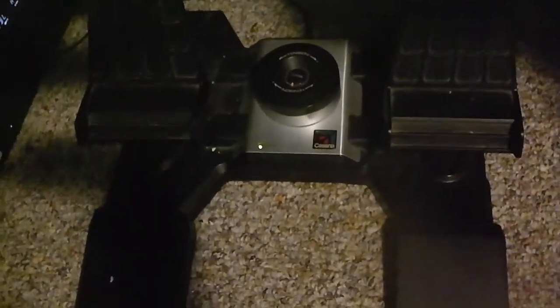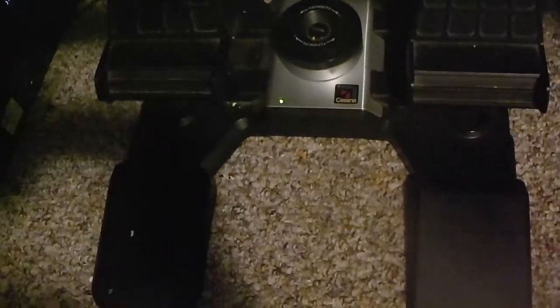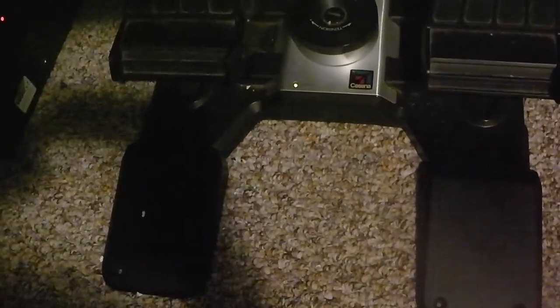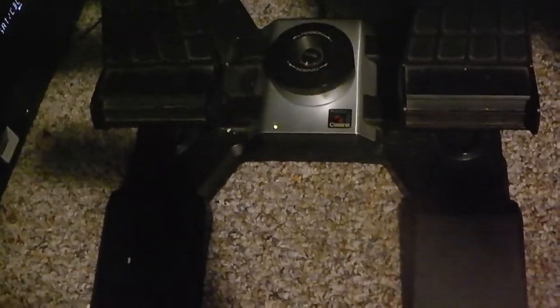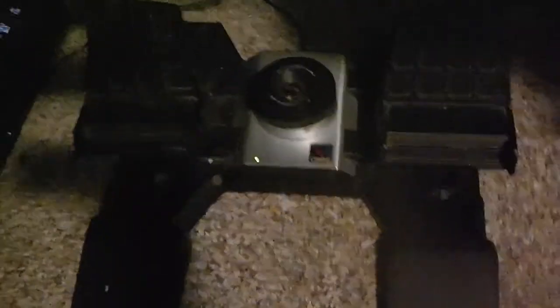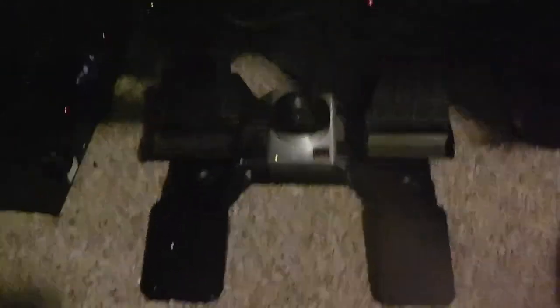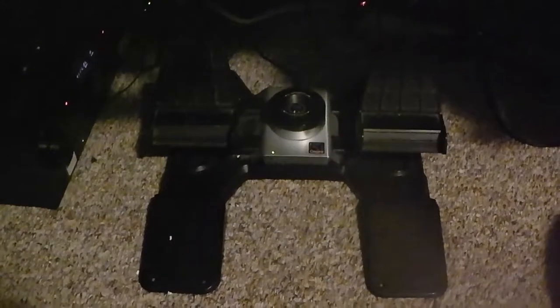The way I have these attached is I have Velcro on the bottom. This is a carpet, so I have the hard bristly part of the Velcro attached to the bottom. It does come with some Velcro, but since I bought mine used I just bought some Velcro myself and put it on. They have two little areas underneath each pedal to put the Velcro on, and it's never slid. If you have carpet, it's the best way to do it.